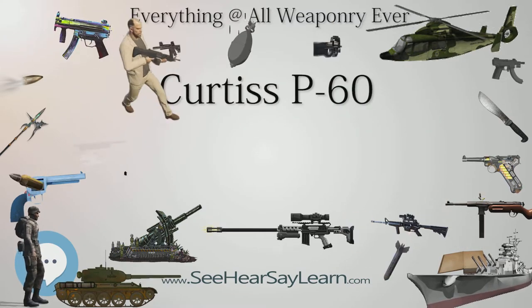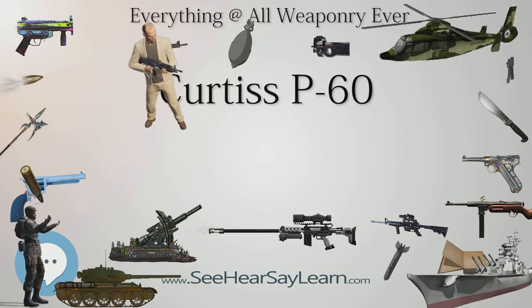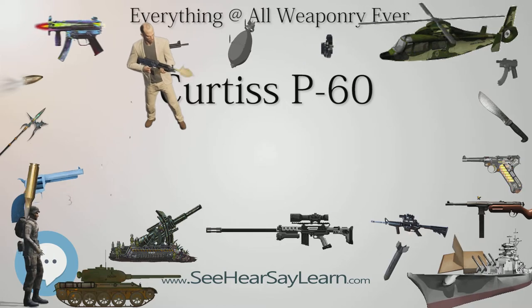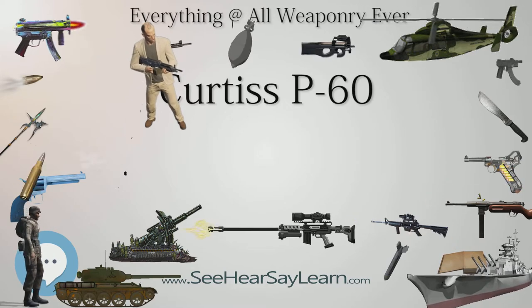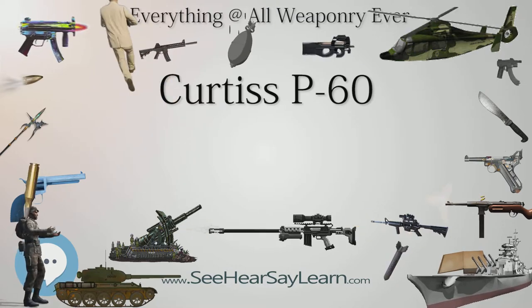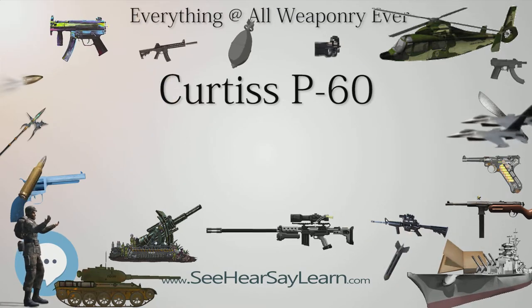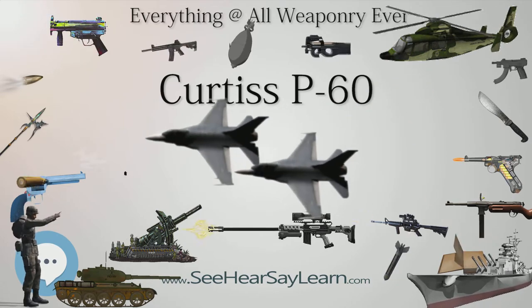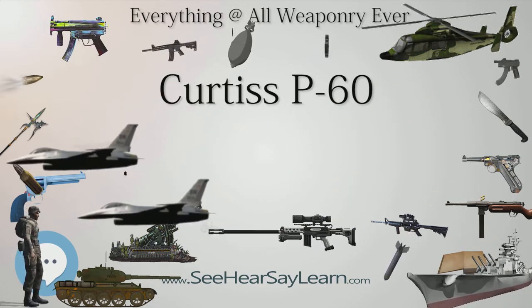Considering delivery delays of quantities of the Packard-built Merlin engines due to its use in other fighters, the use of a turbo-supercharged Allison V-1710-75 engine was considered in its place. Consequently, on October 31, 1941, a contract for 1,900 P-60A fighters using the Allison engine was awarded.